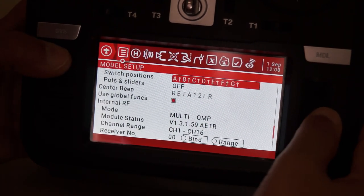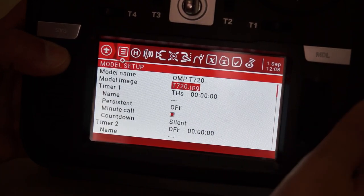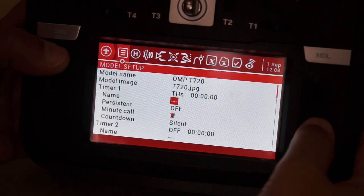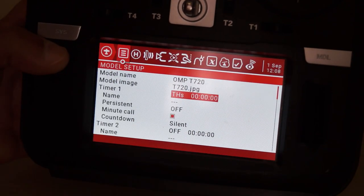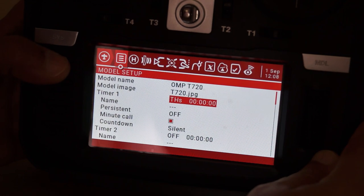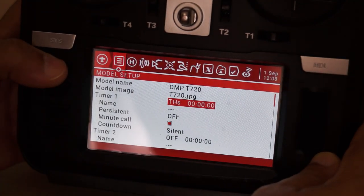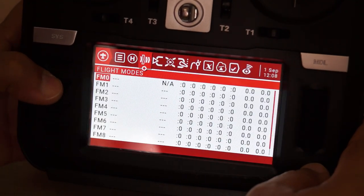Going up to the timer — since this plane flies very long with no limit, I set the timer on count-up mode, and gave it a name so I can keep track of the total flight time. You can also set it to count down, for example if you want to fly for eight minutes, just set it to descend from eight minutes.